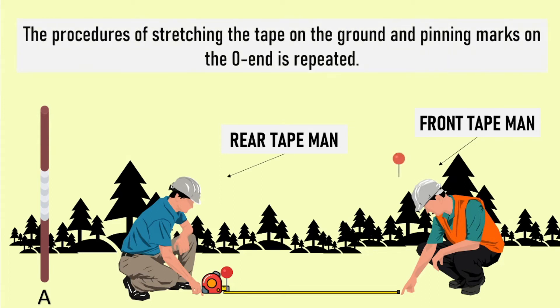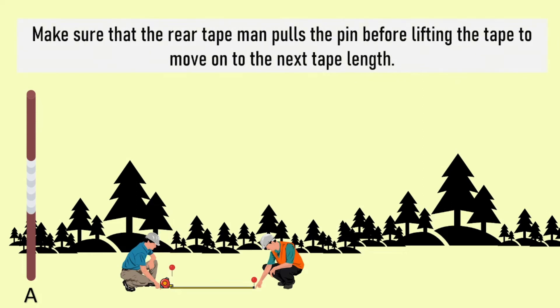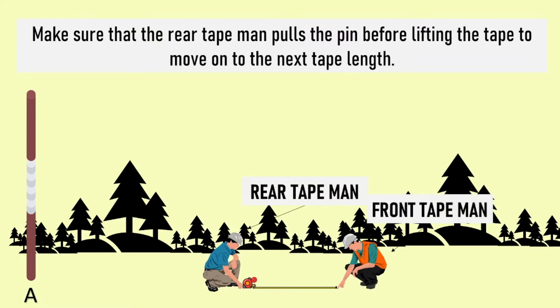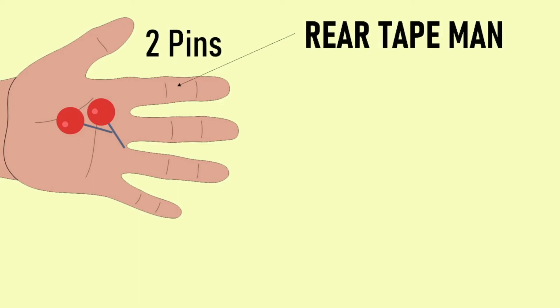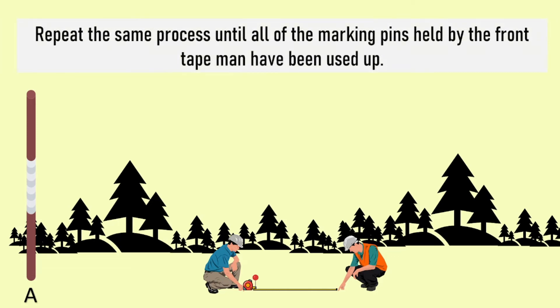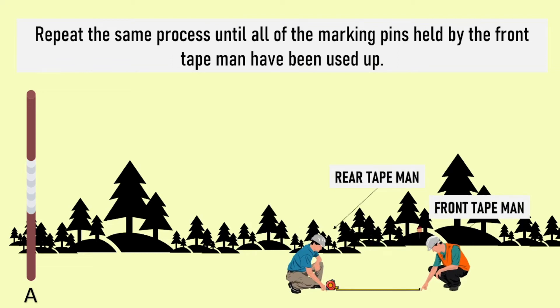Repeat the procedure to complete the next tape length measurement. Make sure that the rear tape man pulls the pin before lifting the tape to move on to the next tape length. The rear tape man holds two marking pins to connote that two tape lengths have been measured. Repeat the same process until all the pins being held by the front tape man have been used up, which signifies one tally.